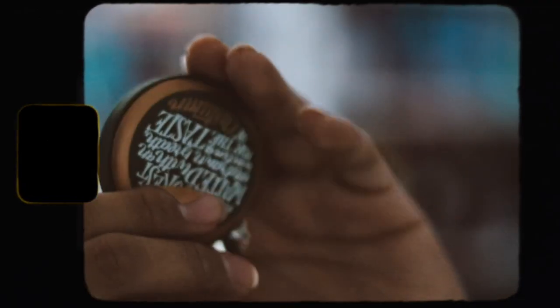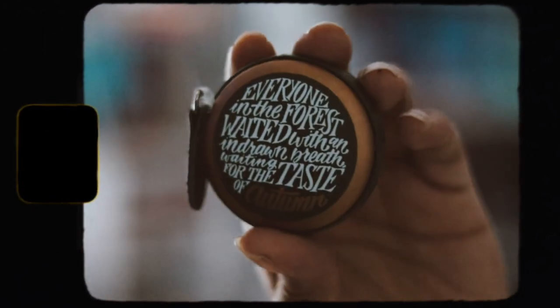The first item I'm seeing is this tape measure designed by Nerdy Inc, inspired by 'An Enchantment of Ravens.' It's just a measuring tape, which is pretty useful — you click on it and it pops out. It has a raven on one side, and on the other side it has a quote that says: 'Everyone in the forest waited with an indrawn breath, waiting for the taste of autumn.' That's a really cool item!